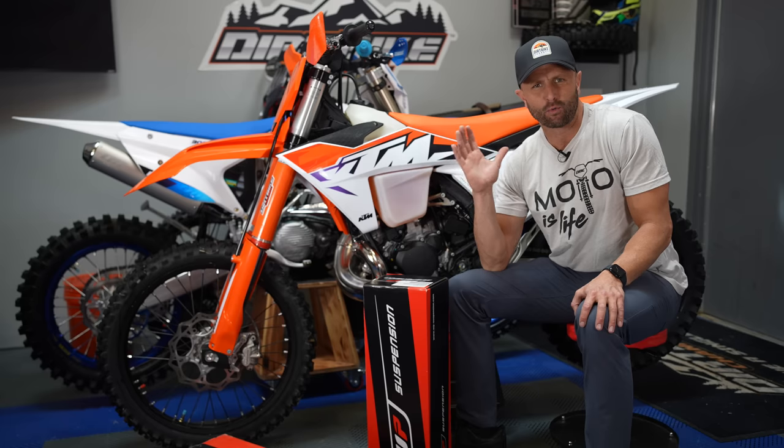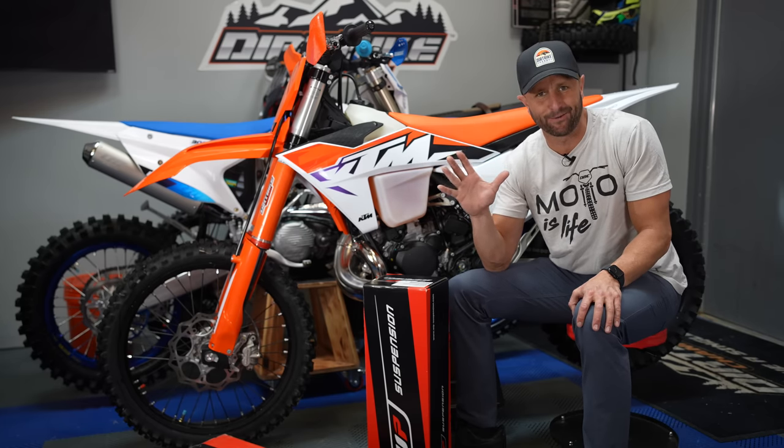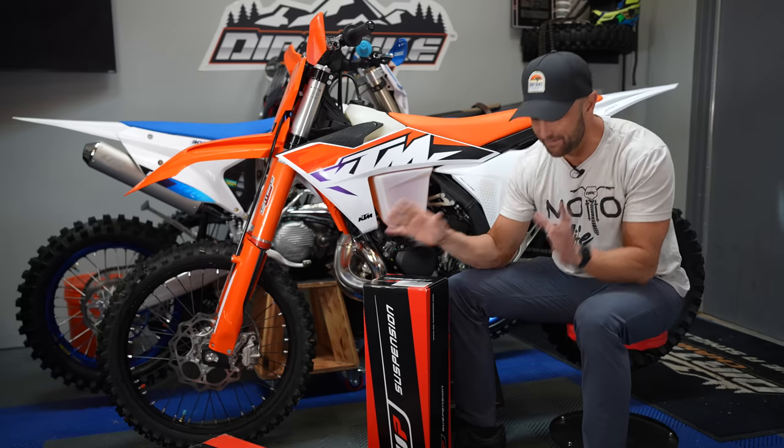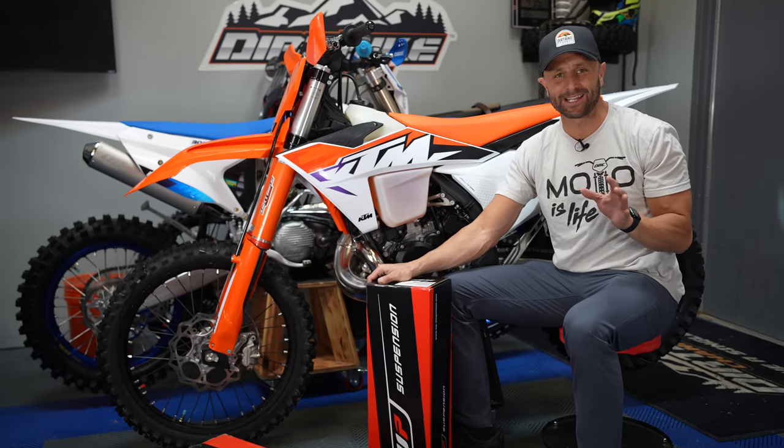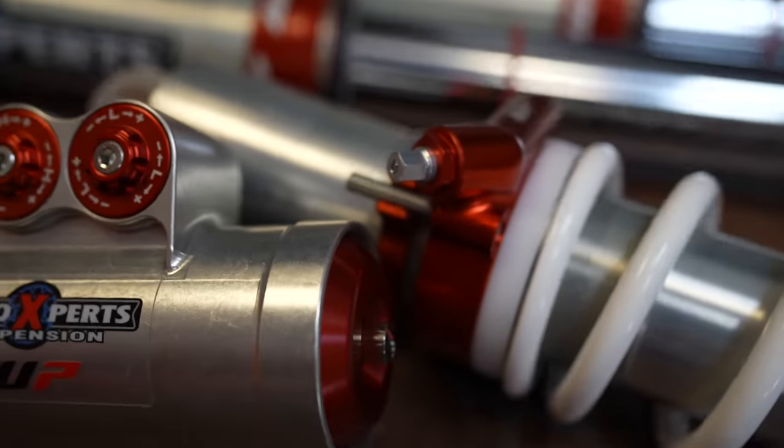Do you have one of these 2023 KTM XC bikes that's like riding a rock — like a Flintstones mobile — because it's so stiff? Okay, maybe it's not that bad, but I couldn't be more excited today because I'm going to install some premium suspension on this bike.